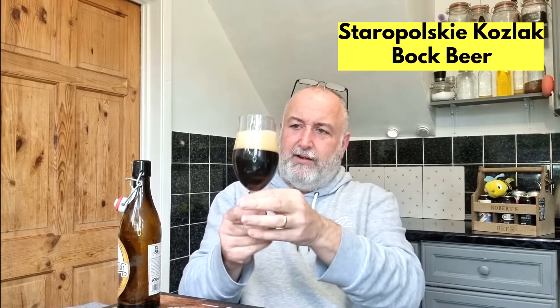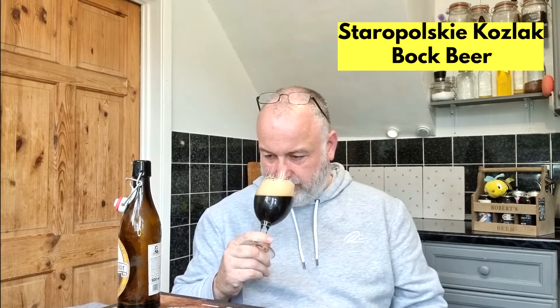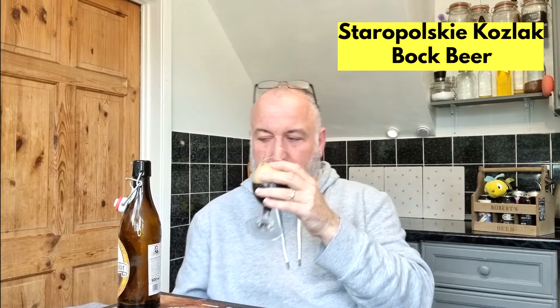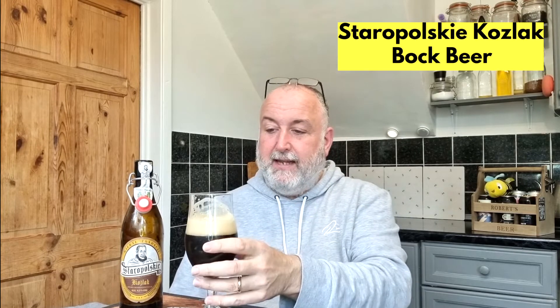Let me see if I can get a nose on that with that big creamy head. It's quite difficult to get through there. It's got an alcohol aroma for sure, and you're getting those malts. There's definitely a roastiness — like a slightly black carafa malt, probably a roasted barley malt in there. But it smells quite boozy at 6.2%. It also smells quite nice. There's definitely a roastiness and a bit of toffee in there as well. It smells really good actually.